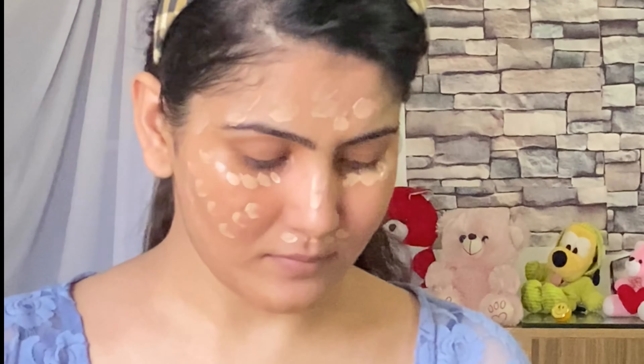Now it's time for foundation and I am using this Fit Me Foundation in Nude Warm 128. This foundation is very affordable. With the help of my finger, I will apply foundation all over my face. Then with the help of a brush, I will blend my foundation properly. You can also blend it with a beauty blender. This is actually the first time I am using this brush — I would usually blend with a beauty blender — and see how good it blends.